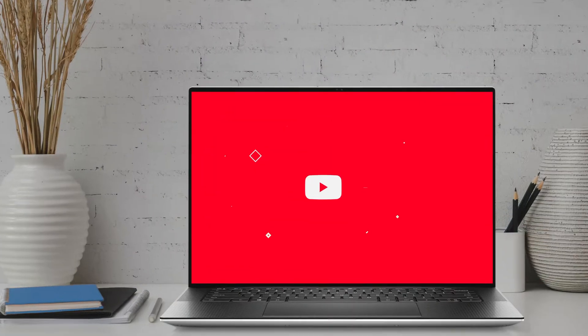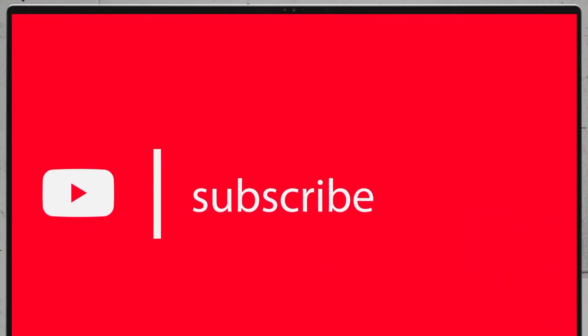If you'd like to see more disassembly videos of the latest notebooks, we would highly appreciate if you hit the like button and subscribe to the channel. Thank you. Thanks for listening.